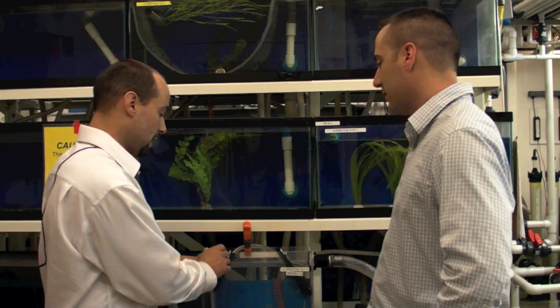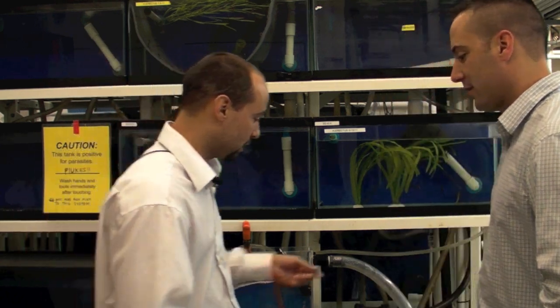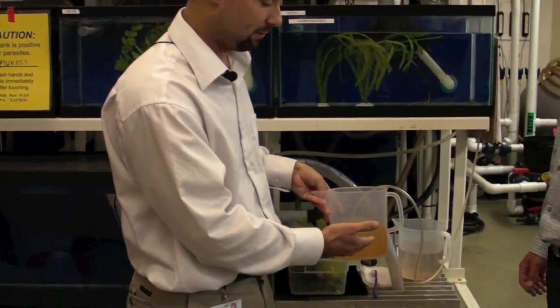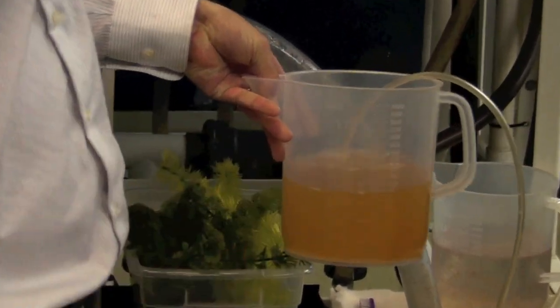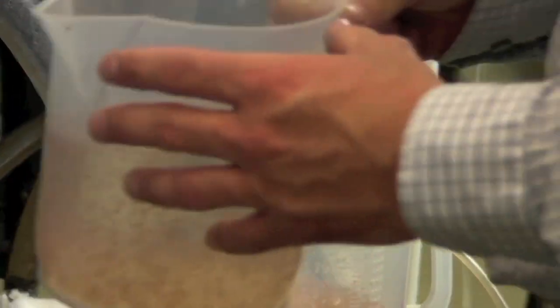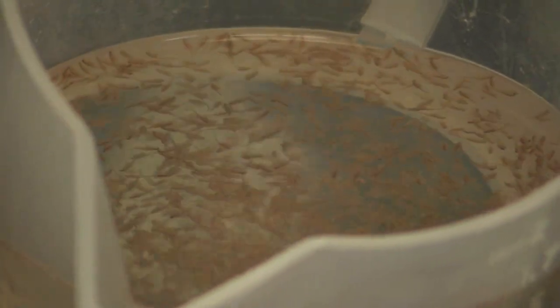What do they eat? These guys are eating artemia, which are basically hatched brine — a very minute shrimp. We actually have some here: this is the artemia, the beginning stages of hatched brine — very microscopic material, and that's what we're feeding these guys. This over here is hatched brine at the adult stage, so you can actually see them swimming around more prevalently. However, these adult brine would be too big for the juvenile seahorses.